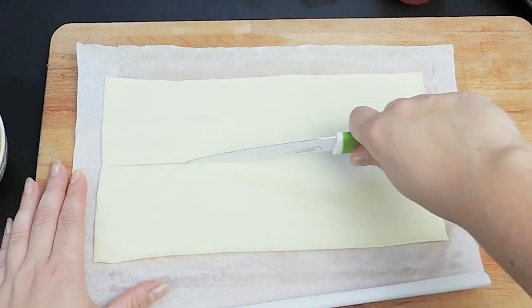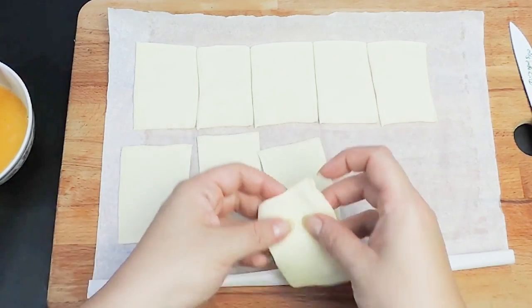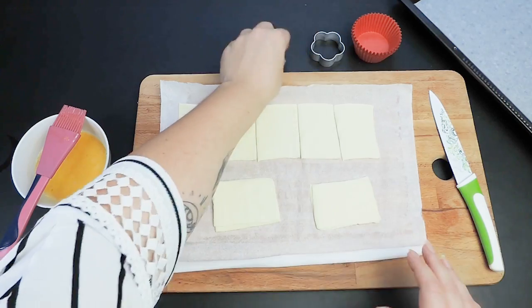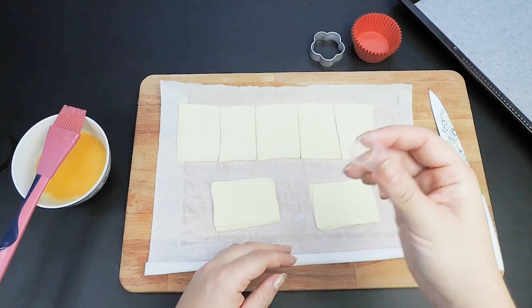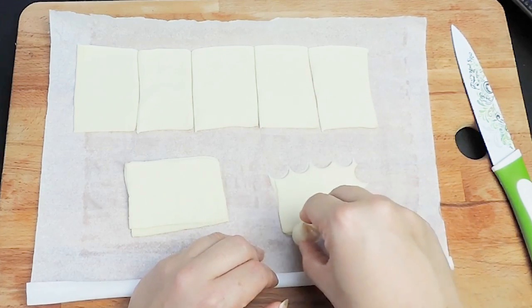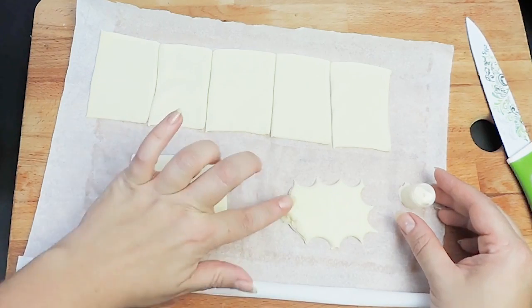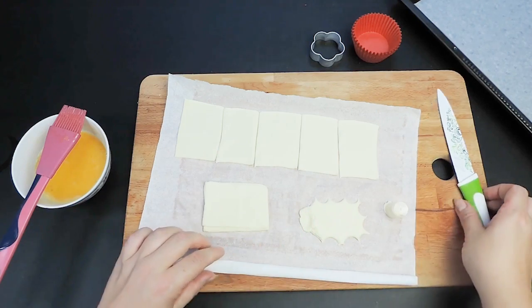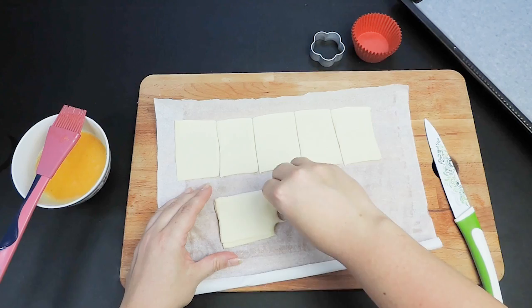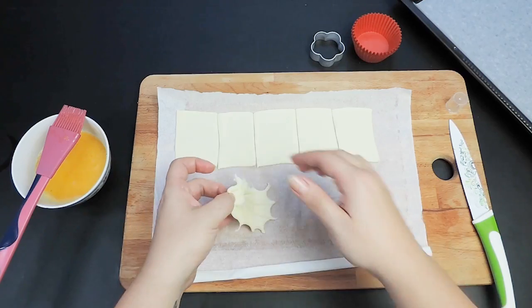Cut rectangles out of the pastry. If the pastry sheet is too thin, double the layer like we did. Then cut out the edges with a small bottle cap or a cutter to that size. Press the bottom of the shell with two fingers, and with the help of a knife, press on the pastry gently to create the lines — don't cut all the way through. Repeat this process as many times as necessary. Trust the process.